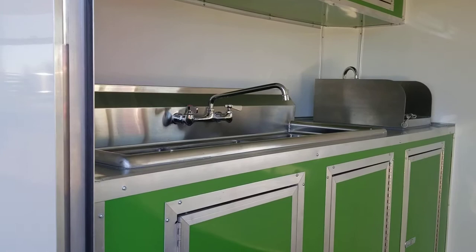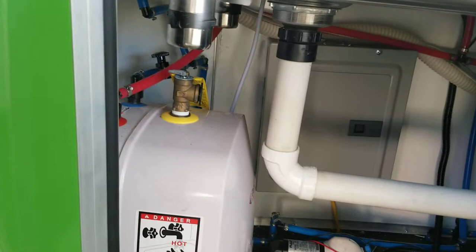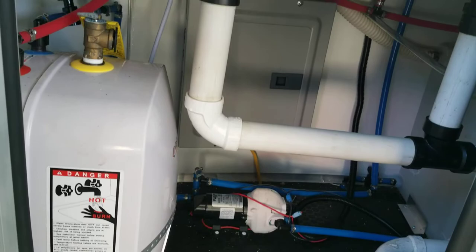Full sink package — you got the three-compartment sink, the hand wash sink, and all your tanks underneath the tray cabinets. On the 7-foot-wide trailer, you've got a 25-gallon fresh water tank and a 35-gallon waste water tank, a six-gallon hot water heater, your water pump, and your panel box.